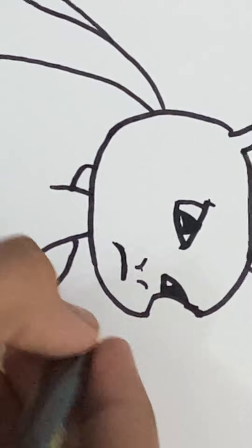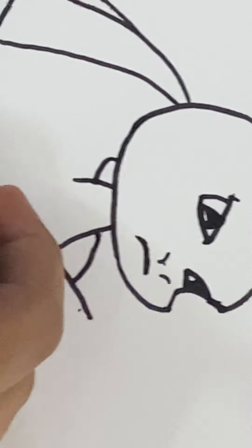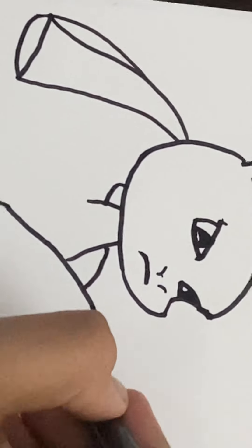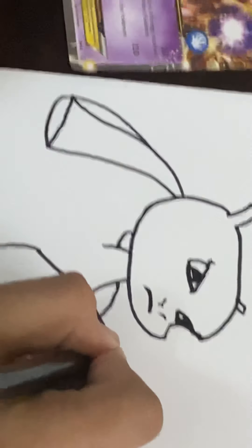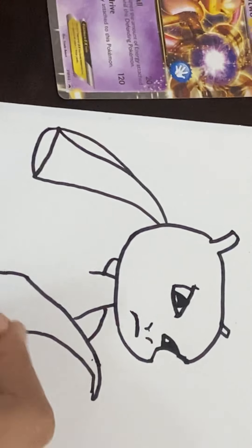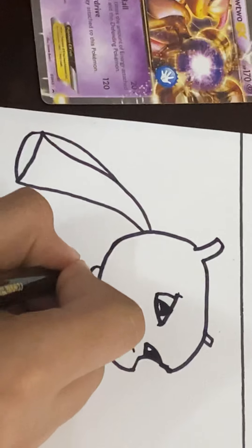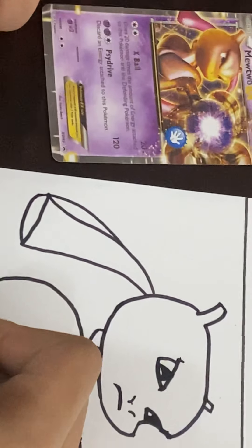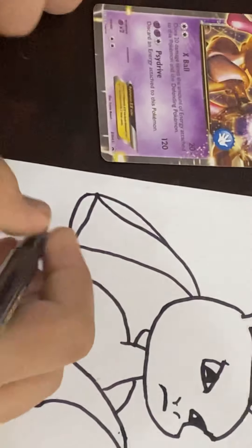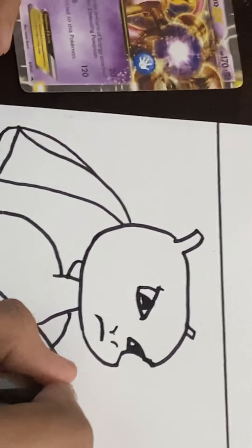And then we are going to start the armor part and then we are going to go back there and then we are going to come with a pointy head and then we are going to do that. And then we are going to come like this and then go back to the other side of the armor and get a nice curve like this, and for a bit of depth we can draw this part. And then it is going to come there. Now let's start off the shoulder.